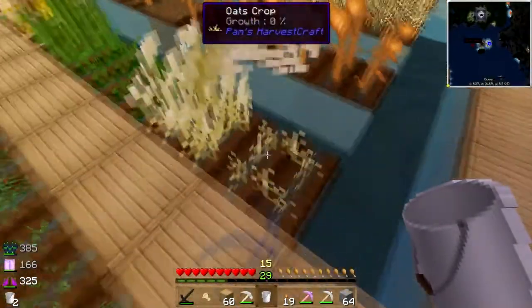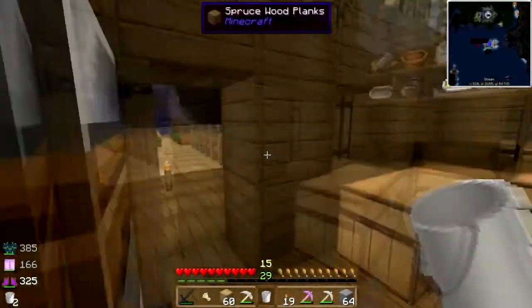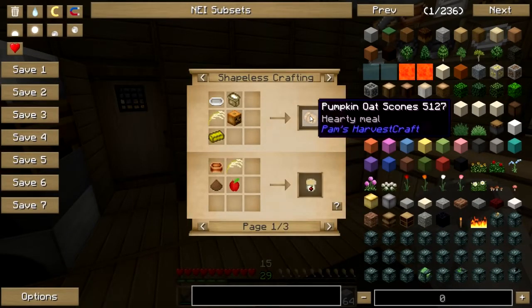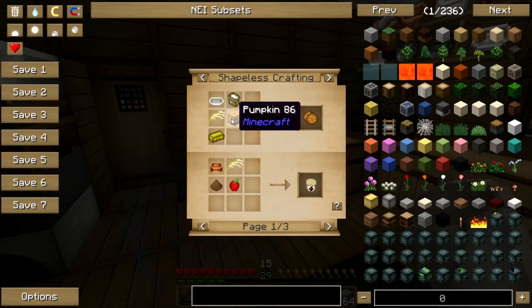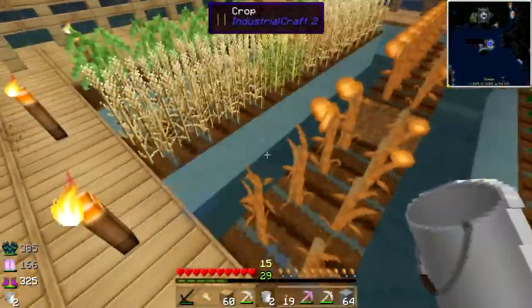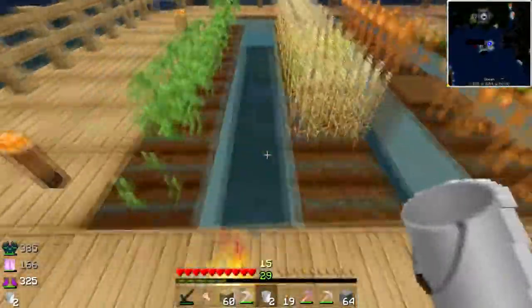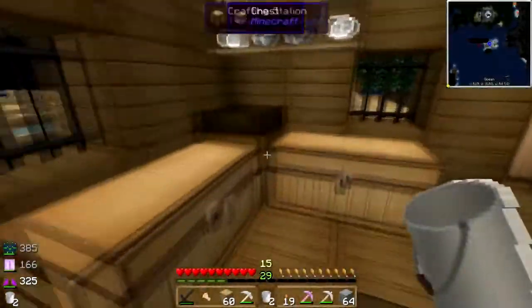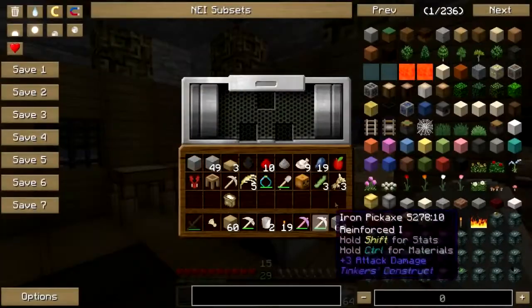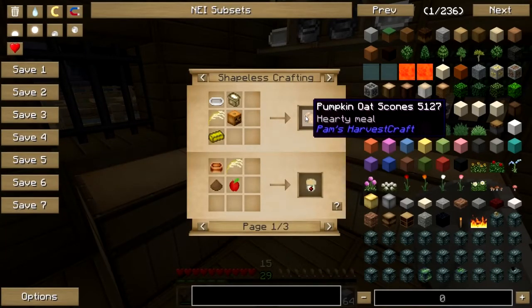I have some oats — let me get them. What can we do with oats? We've got to be able to do something good here. Pumpkin oat scones! I think I can do that — I've got some pumpkins out here. I can get some soy milk to make butter, and I already have flour. Let me get these soybeans processed. How do I scone? I need bakeware.